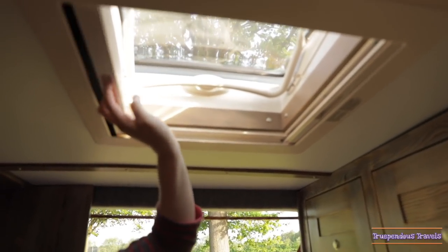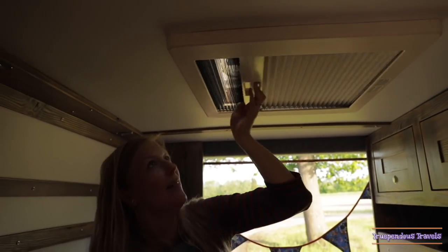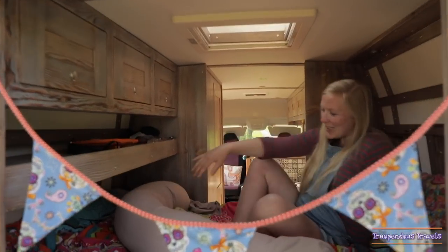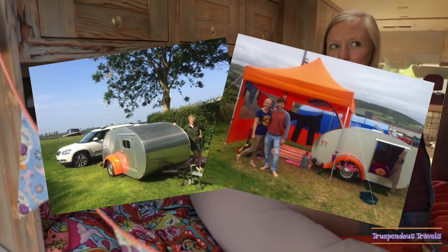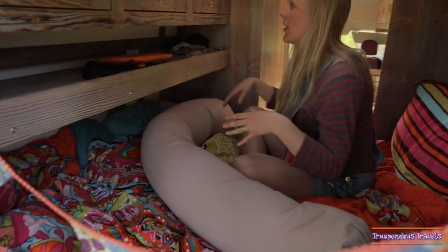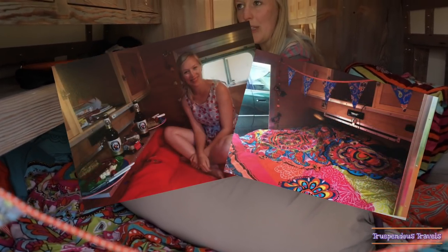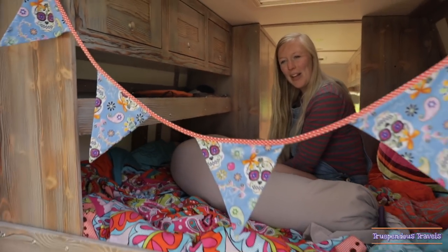This is my favourite bit — it's got a mosquito net or the blackout. We designed this bed area based on our teardrop trailer, which was just amazing. We loved how cosy it was and how we had cupboards at the end and the table that pulled out. So we asked Neville if he could do that, and yeah, he did it very well.